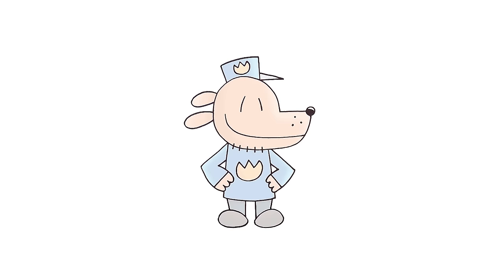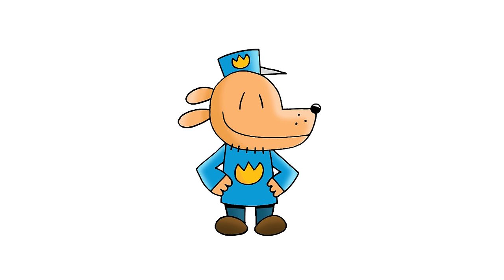There we have it — there's Dog Man! I hope you enjoyed today's lesson. Make sure you subscribe and send me your requests in the comments below. Thanks for watching and we'll see you again soon.